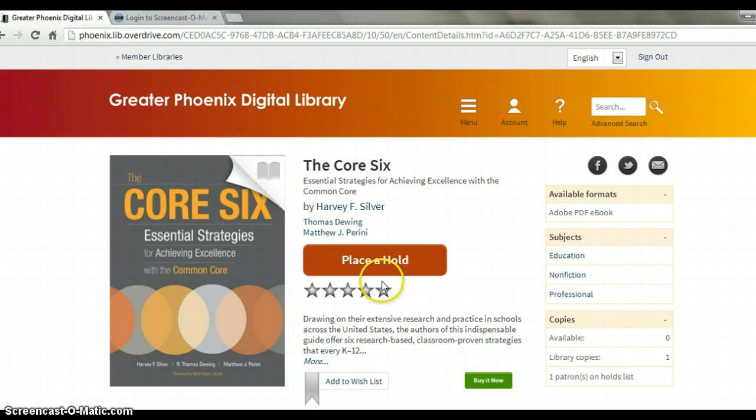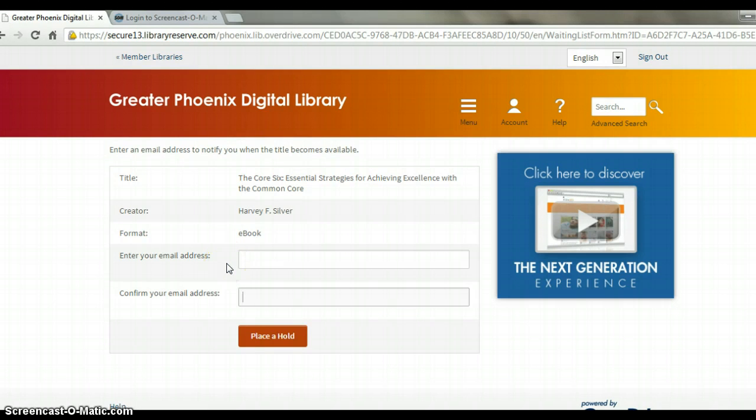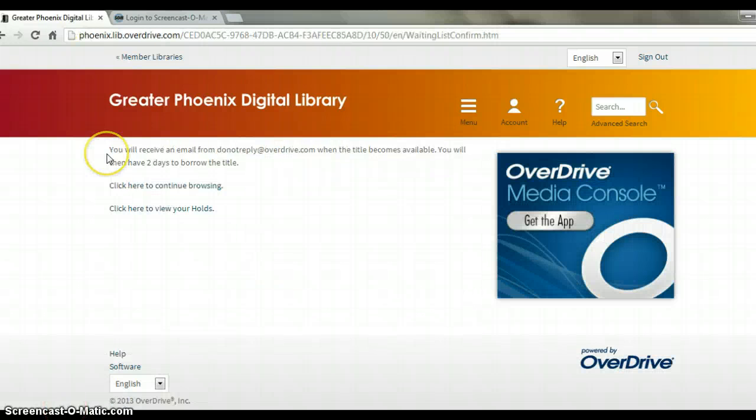There's one copy of Core 6. Unfortunately, it isn't available, so I will need to place a hold. On the next screen, you'll be asked to enter your email and confirm your email address. From here, you'll receive your confirmation screen, and it will email you when the title becomes available.